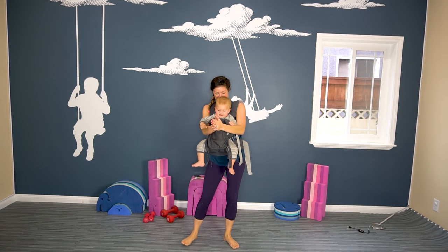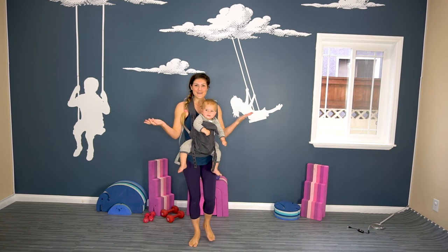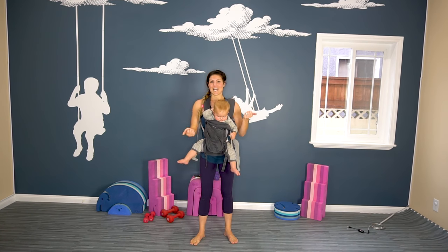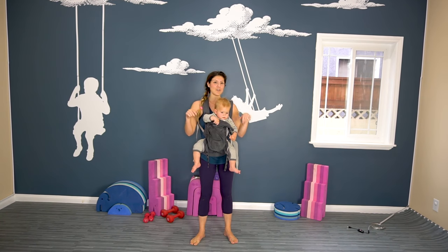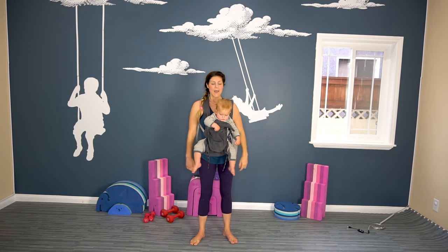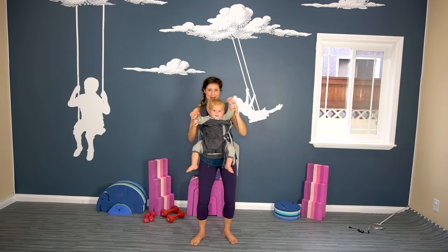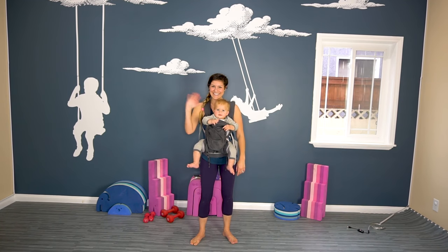Yay, we did it! Thank you for joining me. I hope you enjoyed this workout and I hope your little one enjoyed it too. If you did, make sure you subscribe to this channel, give it a thumbs up, and leave me a comment — what workout do you want next? I read the comments and I will do the workouts. This was a requested standing baby-wearing workout. Until next week, stay strong mamas. Bye!